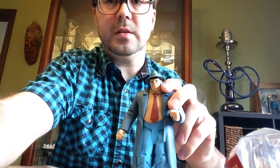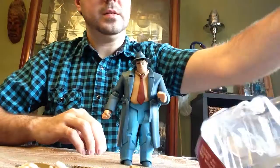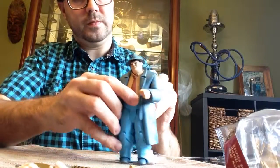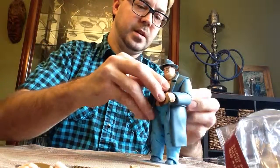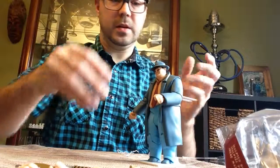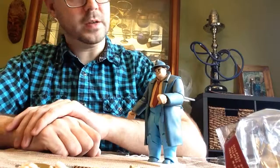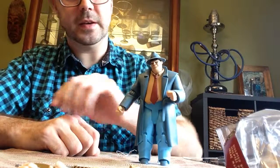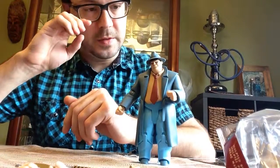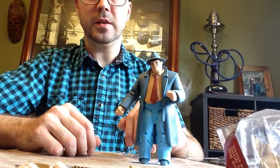He moves at the waist as well. He stands up pretty well and really doesn't need the little stand that comes with him. I guess you could place him on there for display purposes, but the stand doesn't go around him too well. Detective Bullock is a pretty cool figure and I would definitely recommend this one. I see that Clayface is out — I think that's the second one I would really like. I might actually buy Clayface to have him in my figure collection. Thanks for watching.